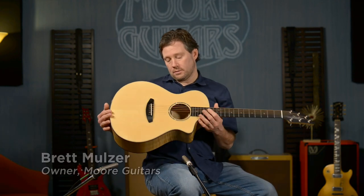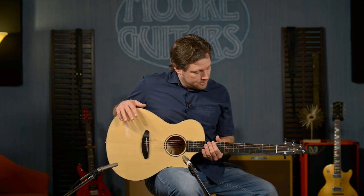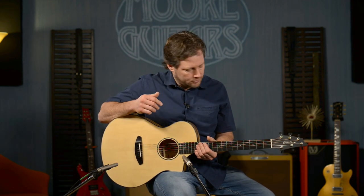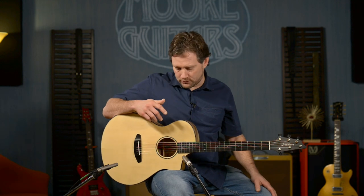Wow, this new custom limited guitar from Breedlove just came in. I think we and Breedlove knocked it out of the park on this one. We did two runs while I was out there several months ago — flew out to Oregon and got to hang out with the amazing people at the Breedlove factory: Colin, Erica, everybody. It was so much fun.